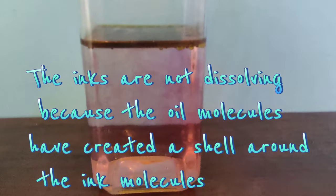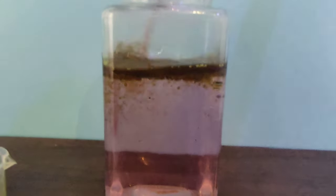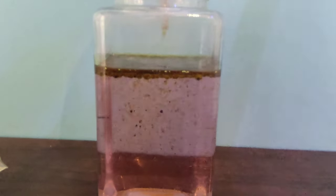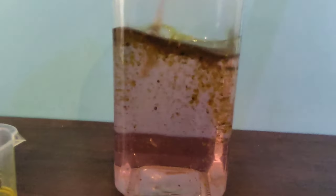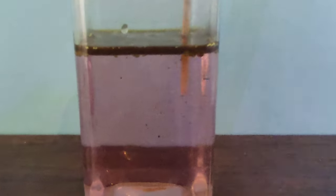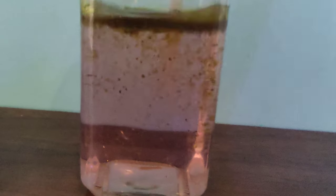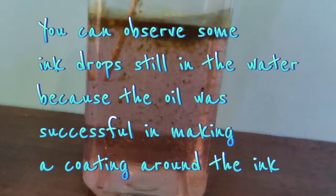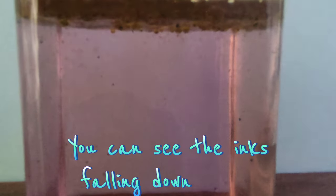The inks are not dissolving because the oil molecules have created a shell around the ink molecules. You can observe some ink drops still in the water because the oil was successful in making a coating around the ink. You can see the inks falling down.